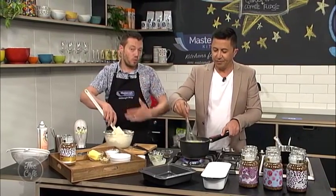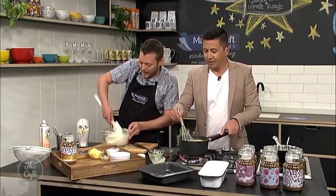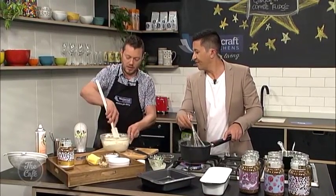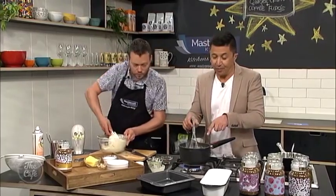Whilst it's cooking, we're going to make the glaze topping for it. We can make that in a minute because it takes 25 minutes, so we've got time. The recipe is at thecafe.co.nz.